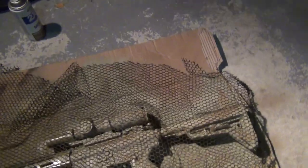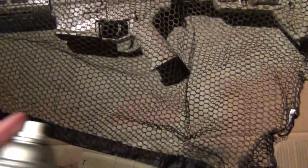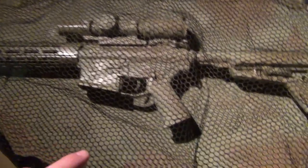So now we're going to add our earth brown. Once again, we're just going to do a real light spray. I'm going to do a test spray, make sure it's spraying good, and just try to do one pass.